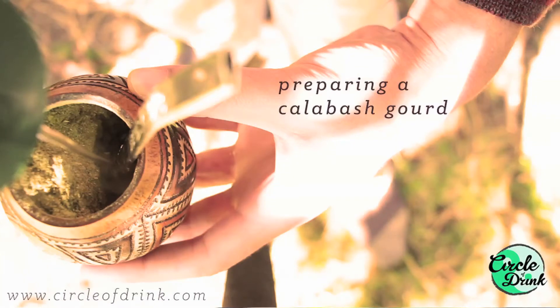Hey guys, Dave Mate. Today we're going to get to the bottom of this — how to properly prepare a gourd using one of these calabash gourds right here, how to prevent the bombisha from getting clogged, how to properly make the waterhole, and just to keep everything in alignment, free flowing.